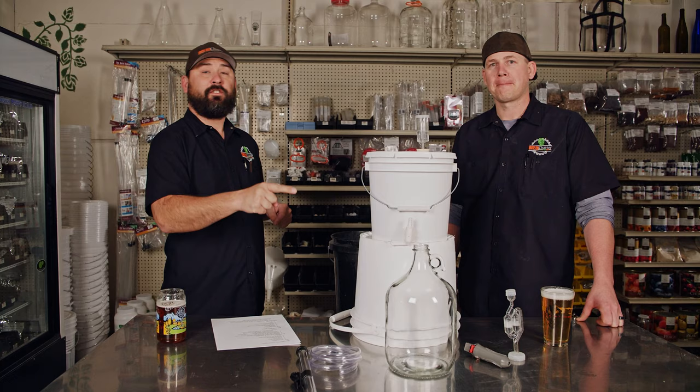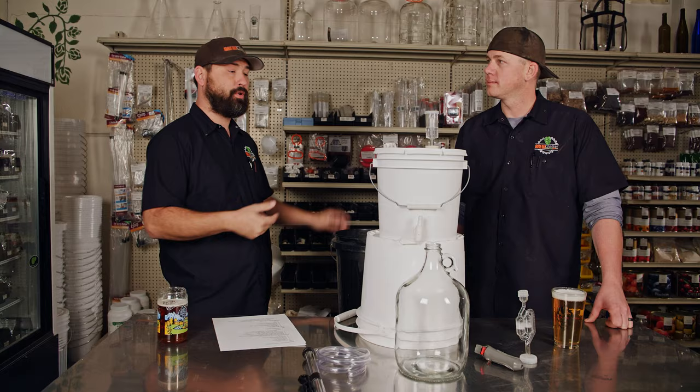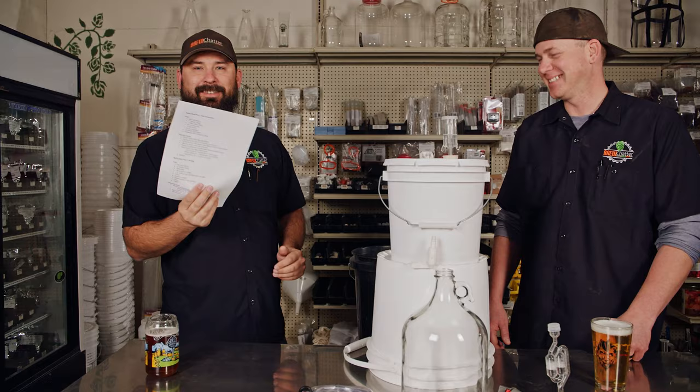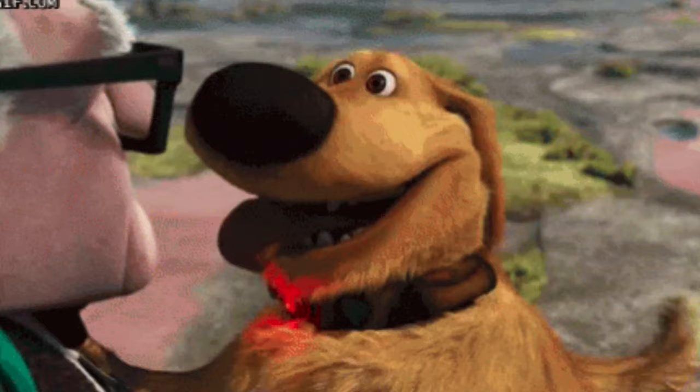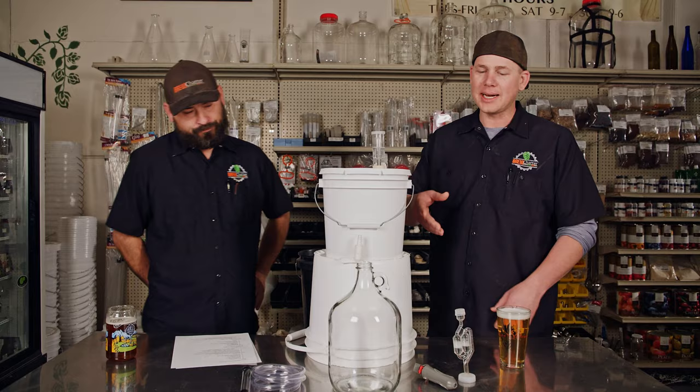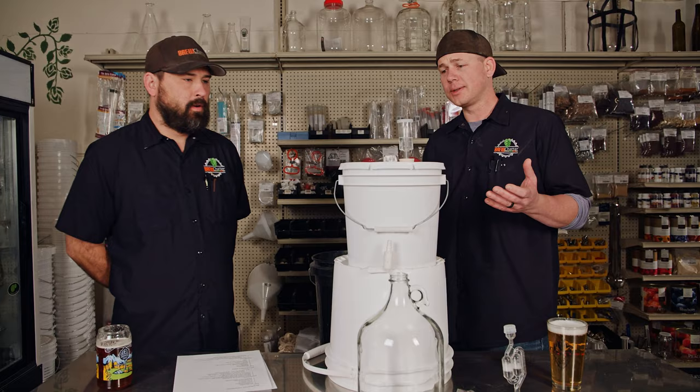It's in our how-to playlist. This is a three-part series: first video is making and brewing it, second is racking and transferring, and the third will be bottling. This is our Summer Slammer recipe, coming in at about 5.6 percent. Gravity reading should be at 1.000 by now, so we're going to transfer this over and show you exactly how to do it.